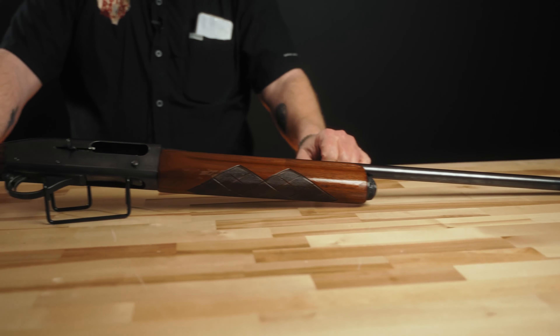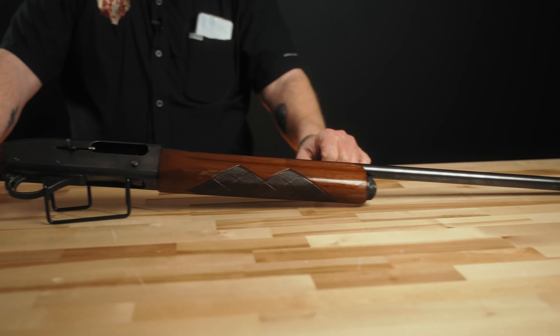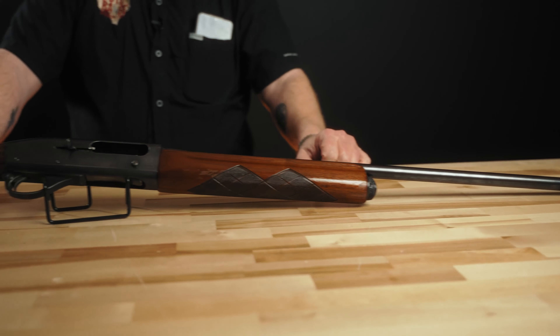What we mean by long recoil is that when the gun is fired, the barrel actually recoils with the bolt into the chamber, then it's propelled back forward by a large spring underneath on the magazine tube. There's also a spring in an action tube in the buttstock that pushes the bolt back forward once the action cycles. So there's no gas system, no piston, no interchange of gas, no ports in the barrel — it's all a long recoil system with springs and friction pieces.